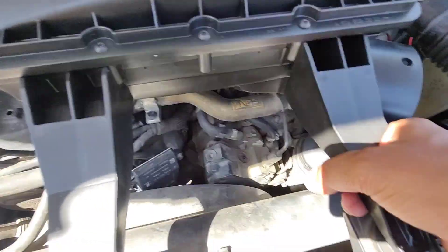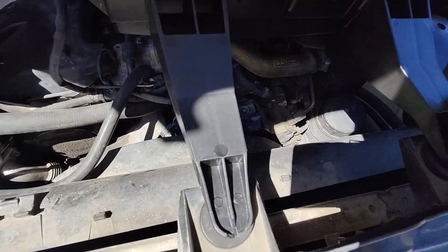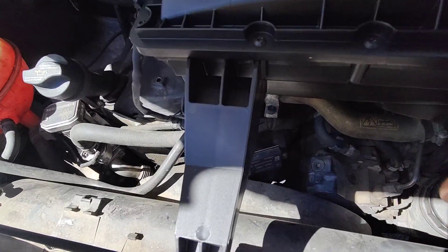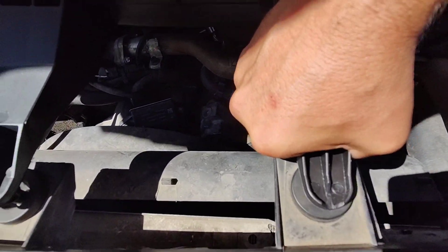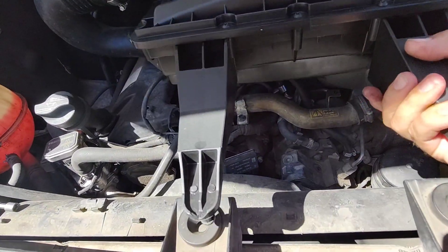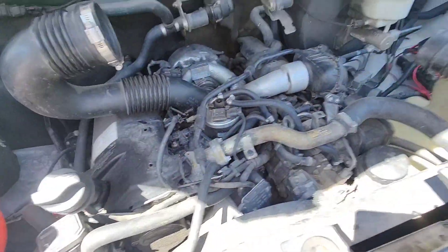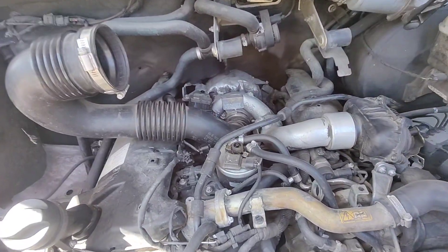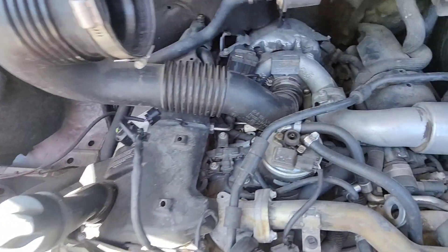Then the next thing — this is the thing that confuses folks — is this here. These are like little rubber washers and you just got to give it a good yank, especially when they're brand new. It's a little scary, but that comes off and there we go. Voila. Our little connector popped off there, but no worries — that'll go back on.